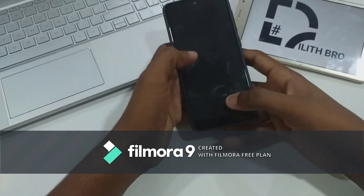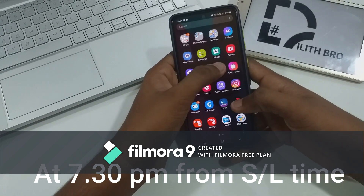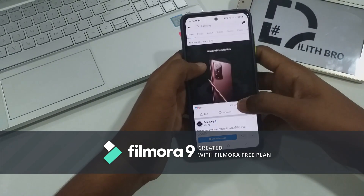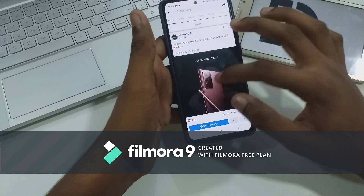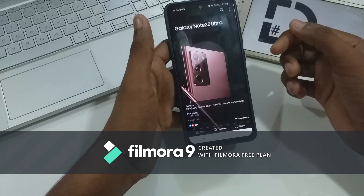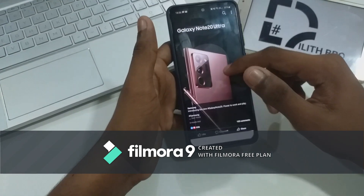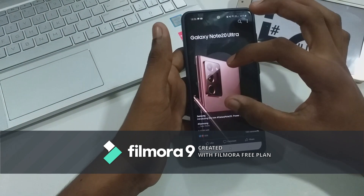We are going to broadcast live events. This is the Samsung Note 20 Ultra. This is the Samsung S20 Ultra. This is the phone and this is the camera.